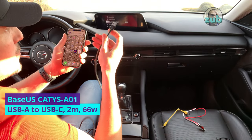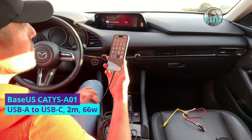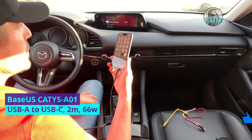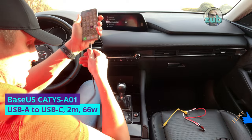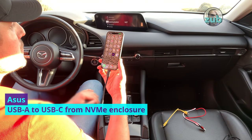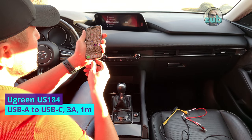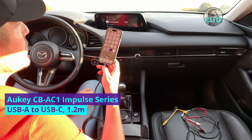Now the Base US, which is quite thick — not okay. Let's plug it again. Base US — one of them at least — not charging, nothing. The ASUS from the NVMe enclosure — charging and CarPlay, perfect. Another Okie cable — charging and CarPlay, perfect.